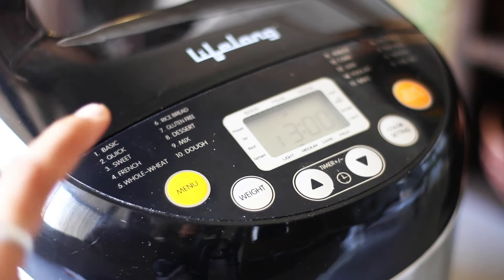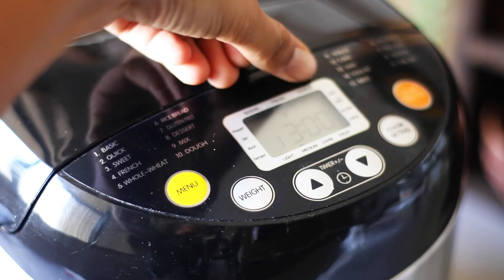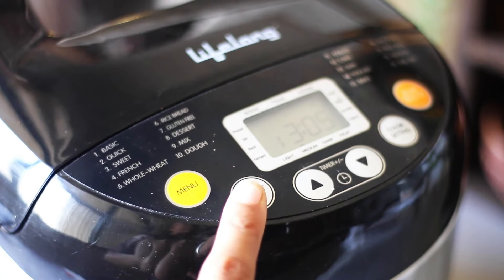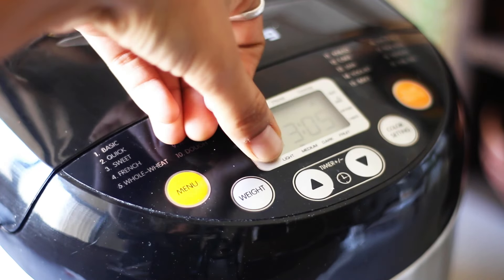This bread is designed for 2 loaves or 1000 gram measurements, so please choose that setting — it won't work for smaller sizes or smaller machines. I have kept the crust color to medium; you can choose between light or dark.